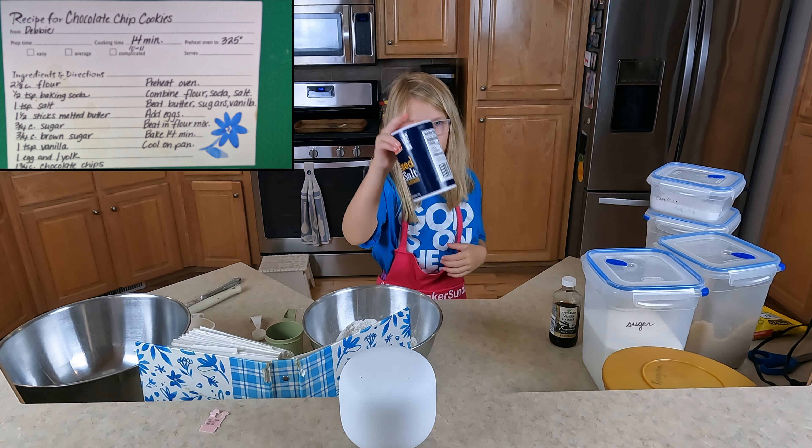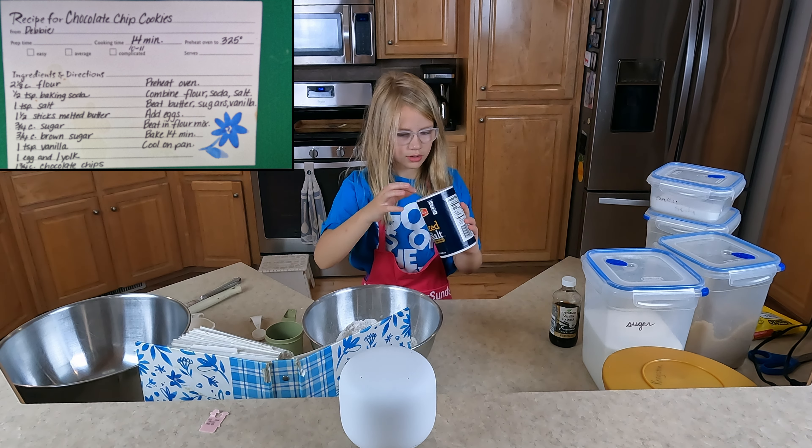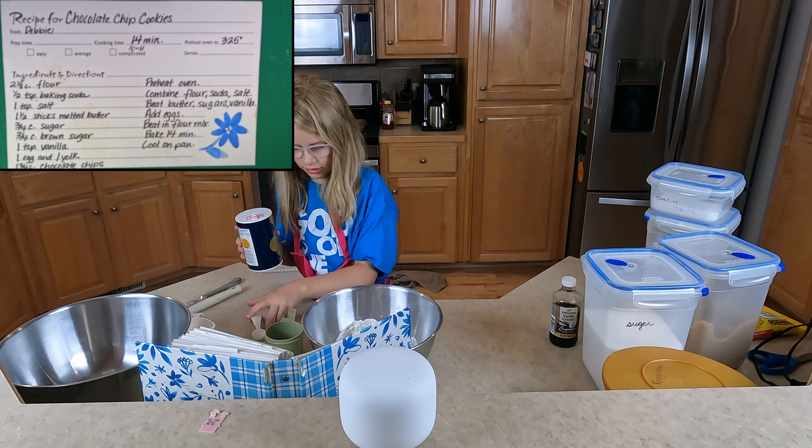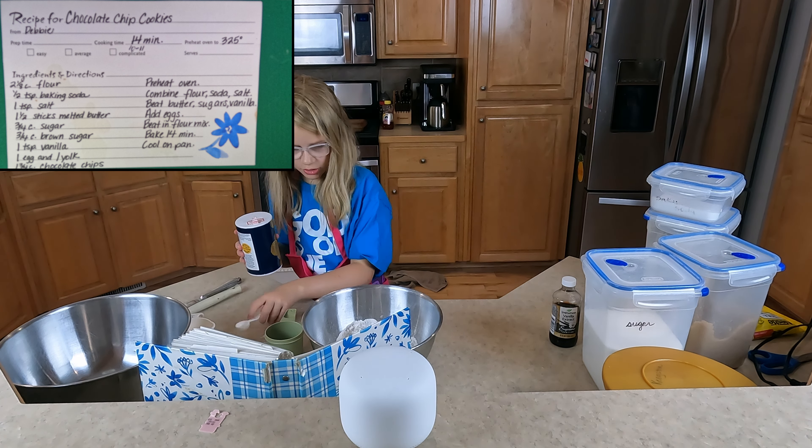Next we're going to use salt. I think we need a teaspoon of salt. It's a teaspoon — make sure you check. I've done that once before — used a tablespoon instead of a teaspoon. That's not going to end up well.